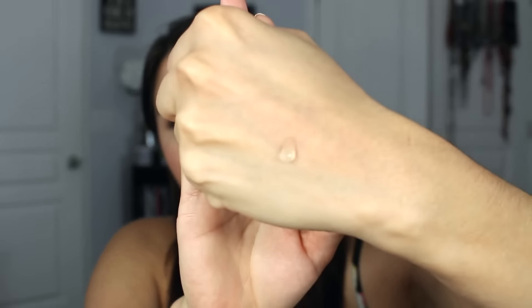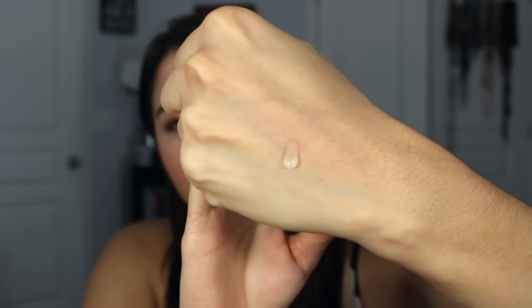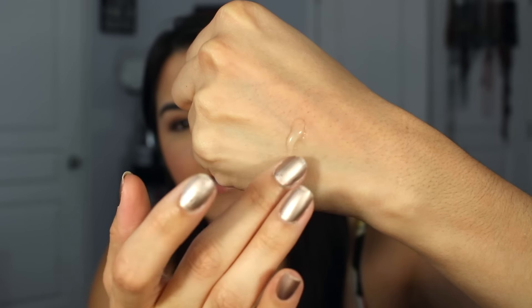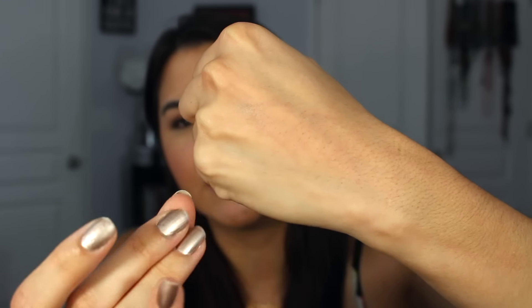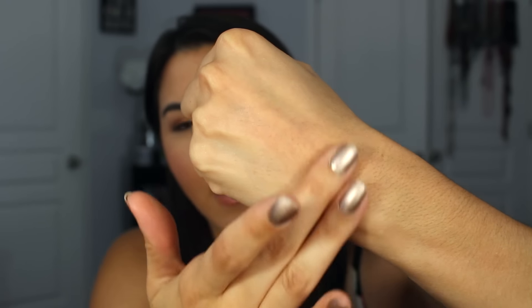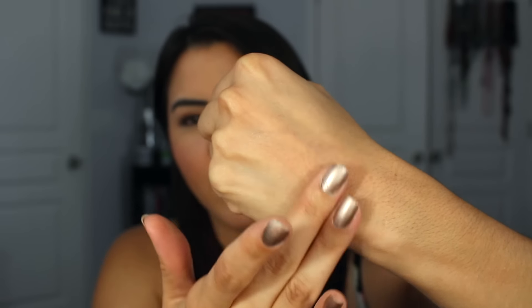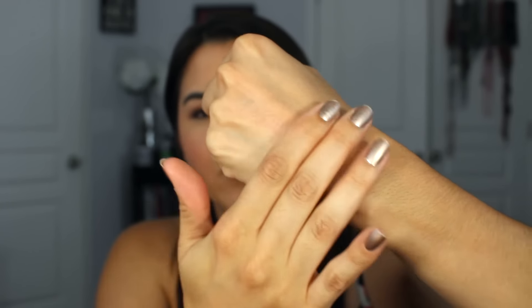I'm going to show you what it looks like — a close-up so you can see the texture. It's not as thick as a typical silicone primer; it's a little more runny but still has that silicone feel. It feels really silky and blends in without caking up, which I love about this formula.